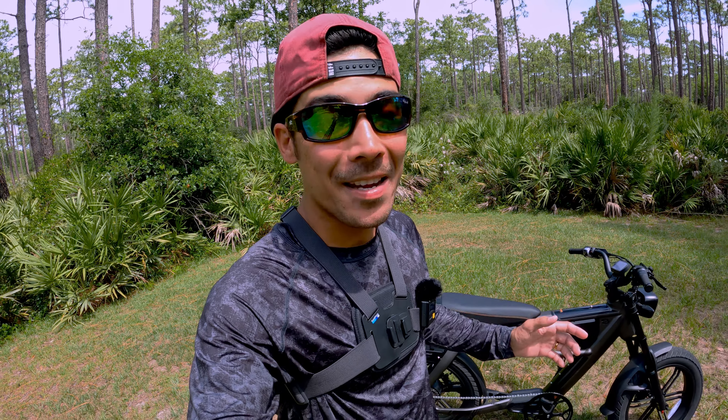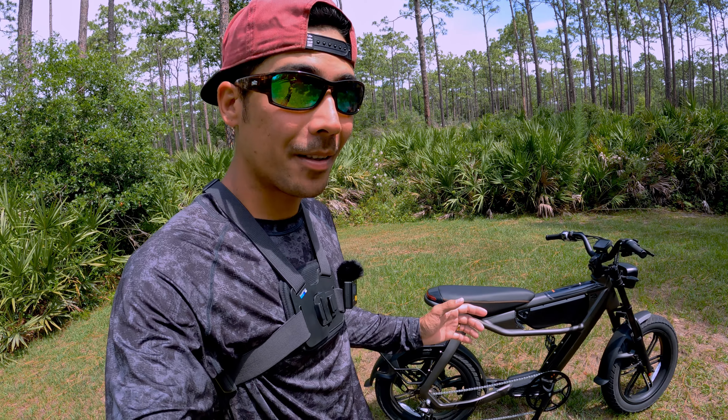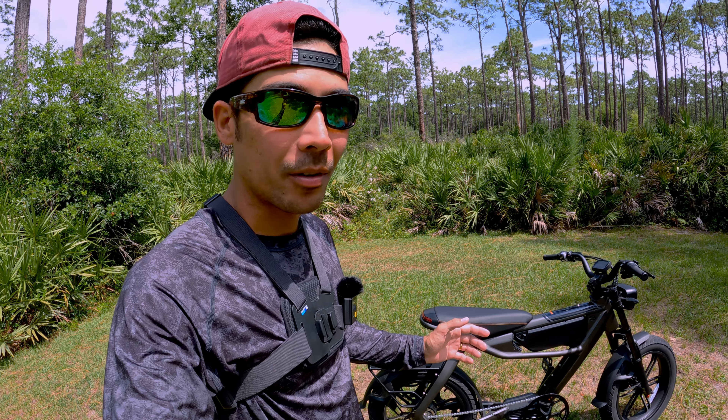What is up people, how are you guys doing today? We got a new e-bike right here. This is not your ordinary e-bike because it's kind of like in between an e-bike and an e-motorcycle. This right here is the C3 Strom Astro Pro. Let's check it out.